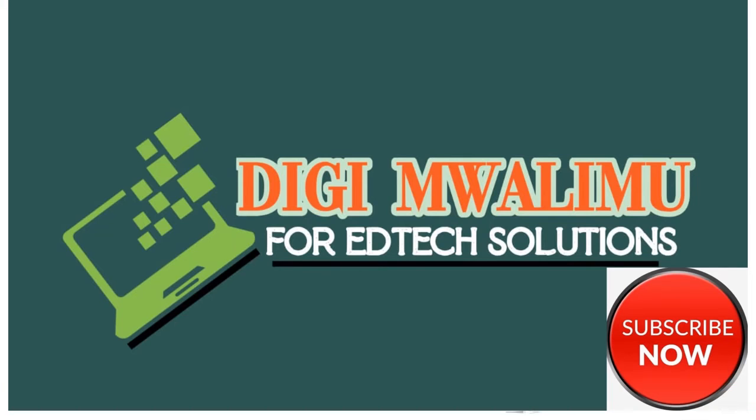Have a look at the tools used to carry out weeding. Thanks for watching. Kindly remember to subscribe to our YouTube channel, Digi Malimu. See you in our next video.